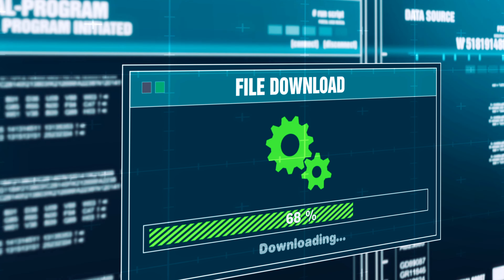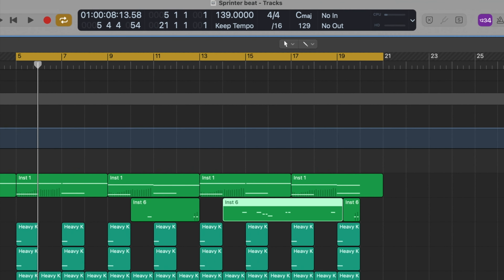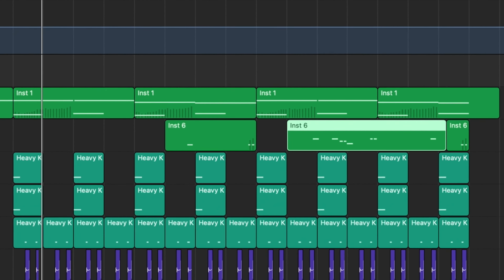So you want to make an instrumental in the style of Central Cee and Dave's Sprinter. That's what we're going to break down in this video. I want to be clear right from the offset here, this is not a beat remake. I've had enough copyright strikes already. We're actually going to make the sample rather than just download something from Splice, which is the easy way.